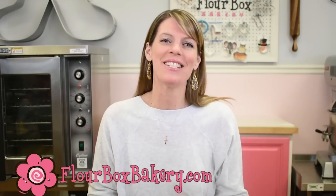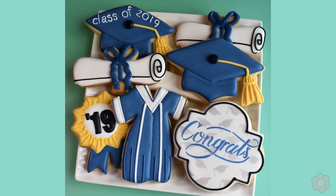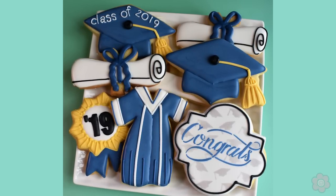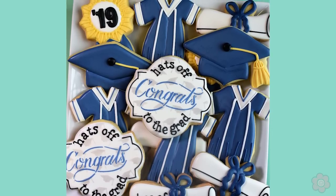Hey guys, it's Anne Yorks from the Flower Box and I'm bringing you a very timely tutorial today. It's all about graduation cookies, and graduation parties can get really big. So my goal with this project is to keep my number of icing colors manageable and not make my cookie designs too complicated.